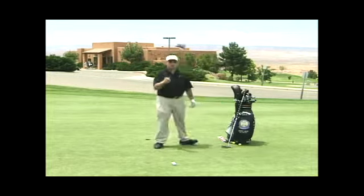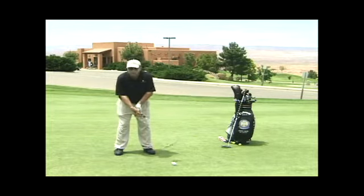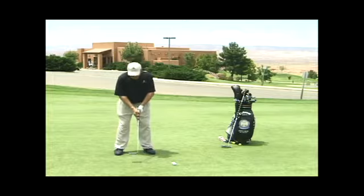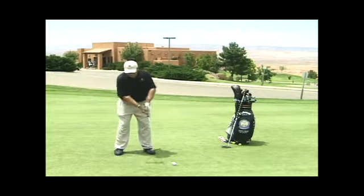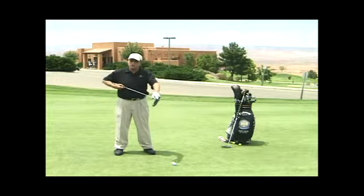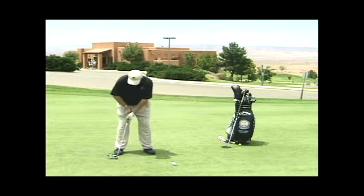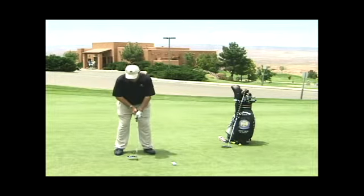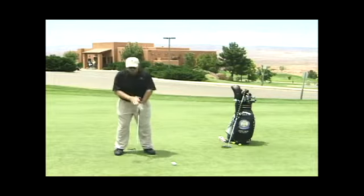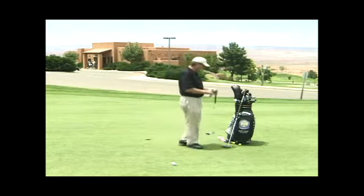When you putt with a standard putter, you've got a lever action right here. My hands and that putter have to start back at exactly the same time for me to keep this club head square to where I lined it up. Left hand low doesn't totally do it, but it eliminates a lot of the lever action. That's why you see a lot of players putt with their cross-handed left hand low.